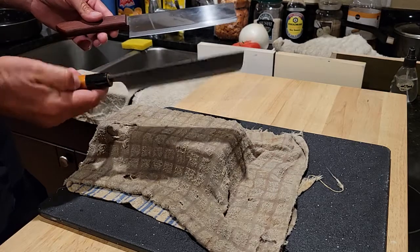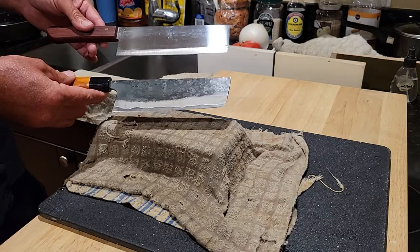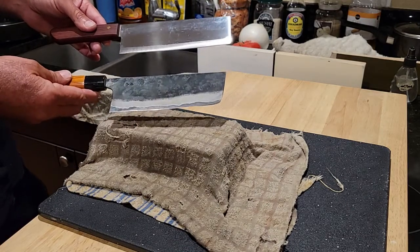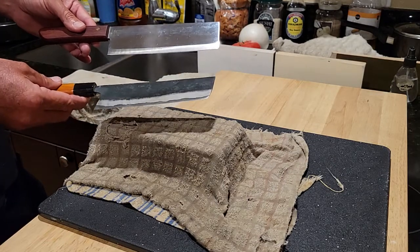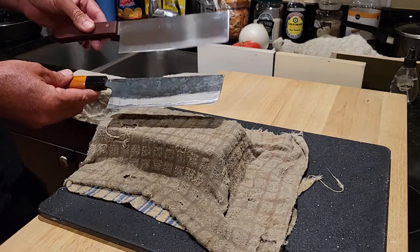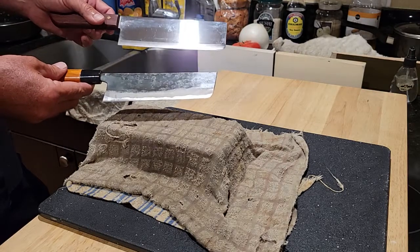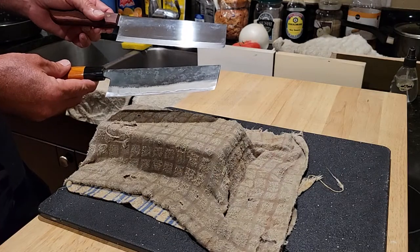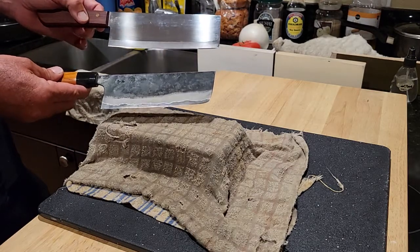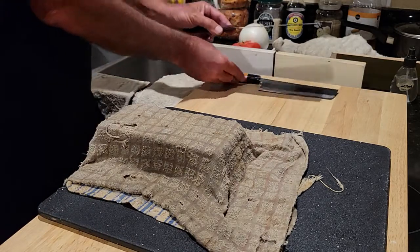I have my new Shindo hand-forged Nakiri in blue number two steel. Shindo-san is an up-and-coming young blacksmith from the Tosu region of Japan. I got this knife recently, sharpened it once, and I've been beating the hell out of it almost daily with my food prep. On the other end of the spectrum I have the cheapest Nakiri in the world — my Kiwi Nakiri — which you can get for about six dollars from your average Asian market.